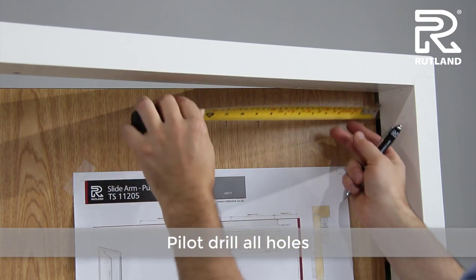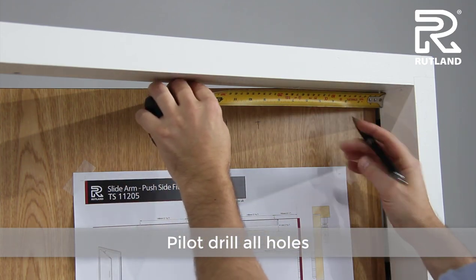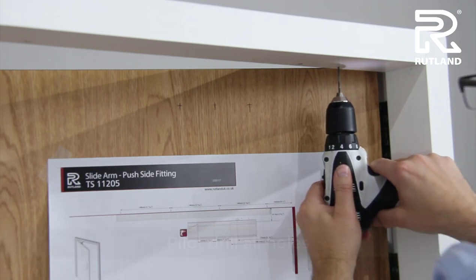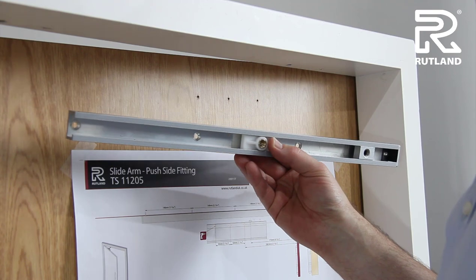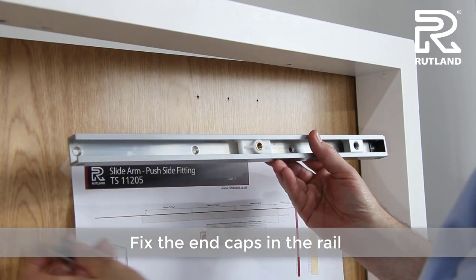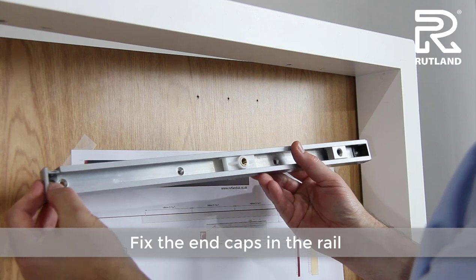Also mark on the head and pilot drill. Take the sliding rail and slide on the end caps.